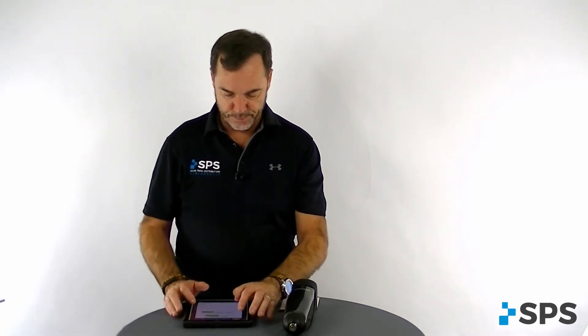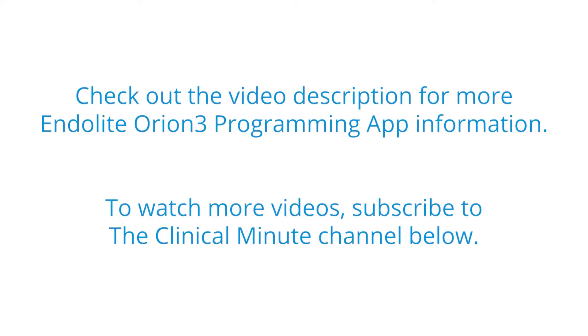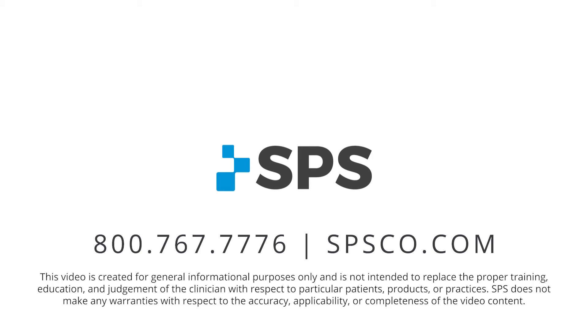Play with that setting — it's very unique to the Orion 3 and the Lynx knee. This has been the Clinical Minute. For additional videos, visit spsco.com/clinical-minute.